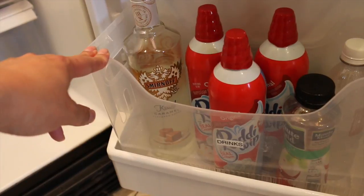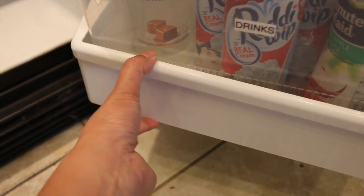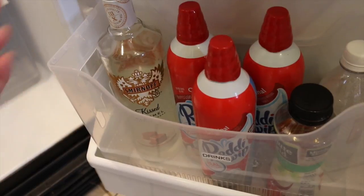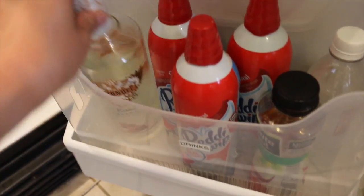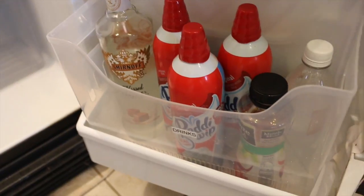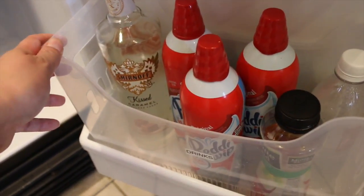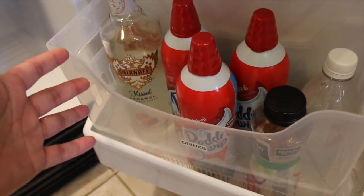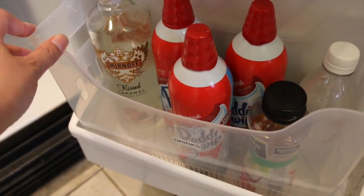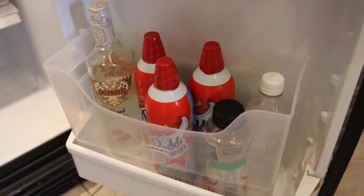I wanted to show you this — for the drinks, it's an open tote file that you can get at any office supply store. This shelf is not too tall, and having this open tote allows me to put taller stuff up here. Since it's the door, it's always opening and closing. It keeps the shelf clean and I just have to clean the tote itself. If I had a bunch of drinks I wanted to refrigerate for a party, I can put them in here, grab the whole thing, and put it into the ice chest or wherever I'm serving drinks. So that's a tip for you guys.